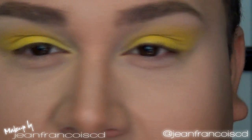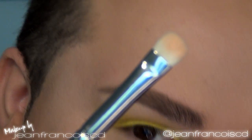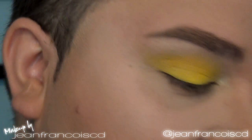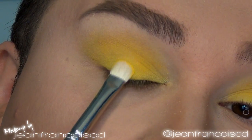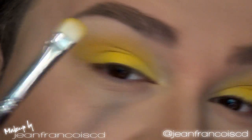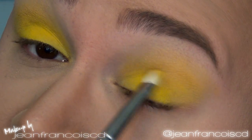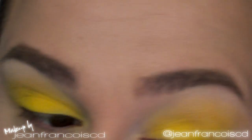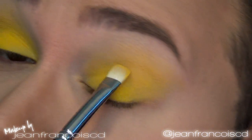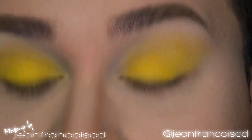That was just the blending part — as you can see, we now have a nice gradient. You can still work on it. I'm changing to a MAC 239 brush and applying the color right on the lid, pressing it down so the intensity is there. Because you applied an extremely good base, this is going to pop like all the gods together.